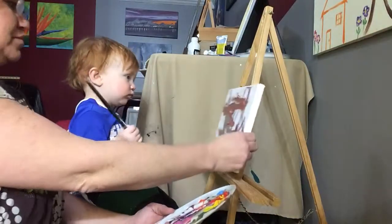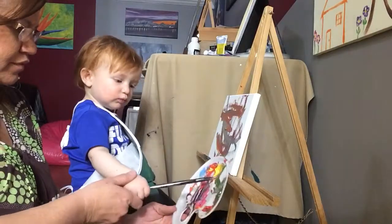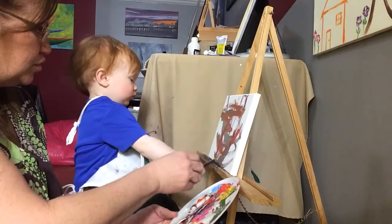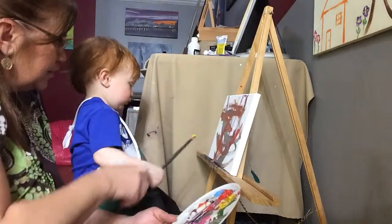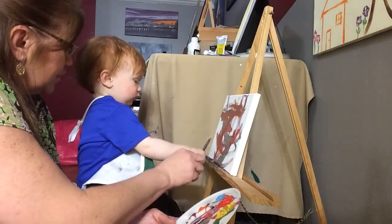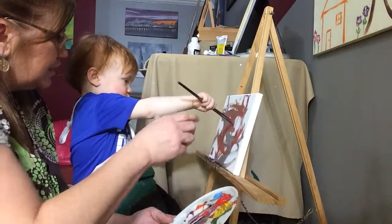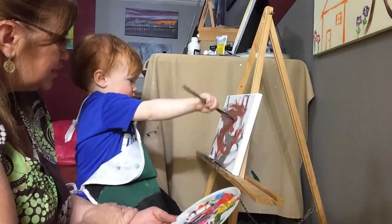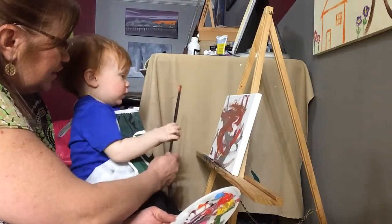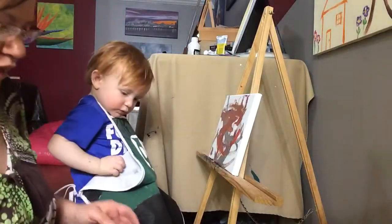Look and try this one, okay. Get you some more color, this side, okay. Let's paint — paint right there on your canvas. That is so pretty! BB's gonna love it. Are you finished? Yay, good job! Wait, look at the camera, look at the camera.